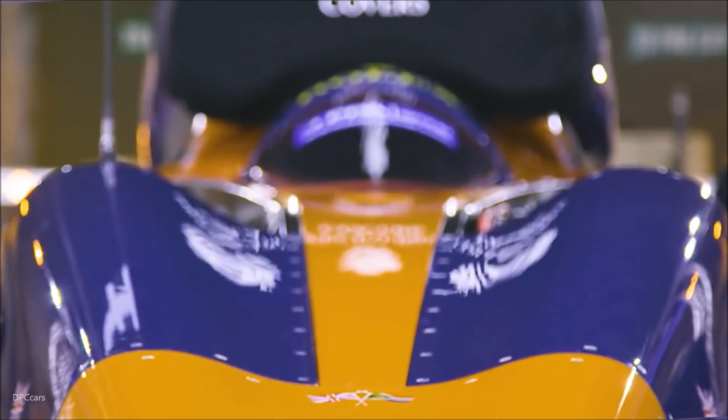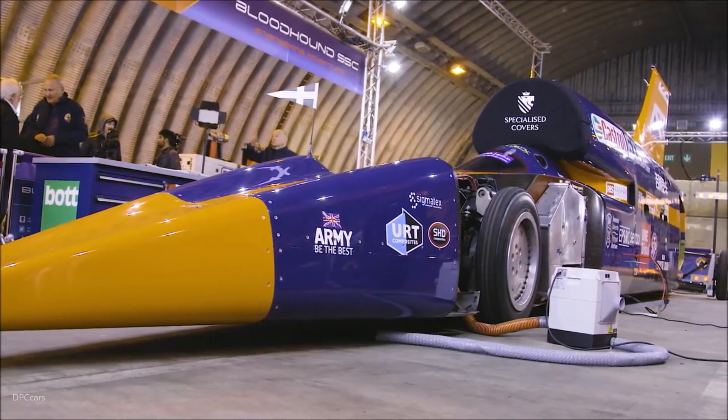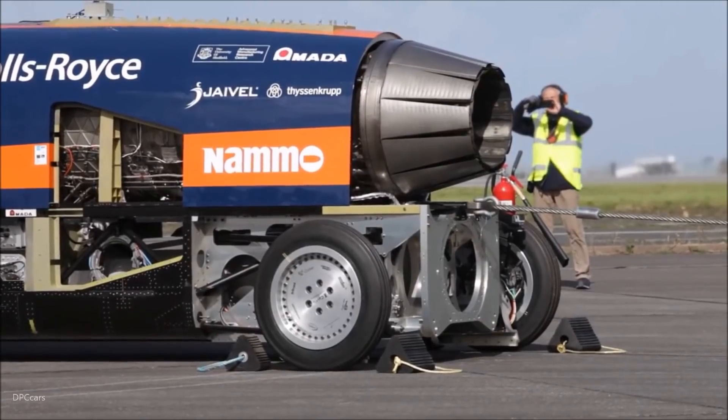We're at Newquay Cornwall Airport. We're about to start the low speed testing phase of Bloodhound SSC. What we're hoping to achieve today is a 200 mile per hour run where we can start getting some data back from the car and get a handle on how the jet engine is performing.